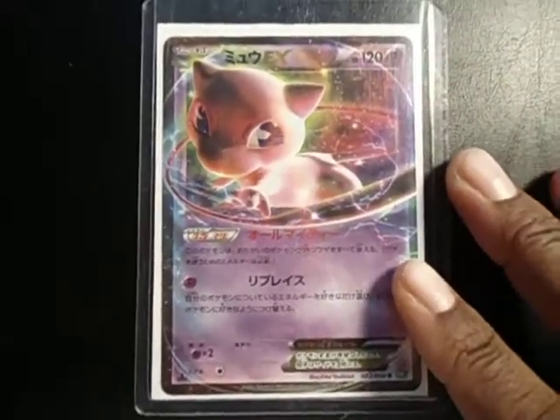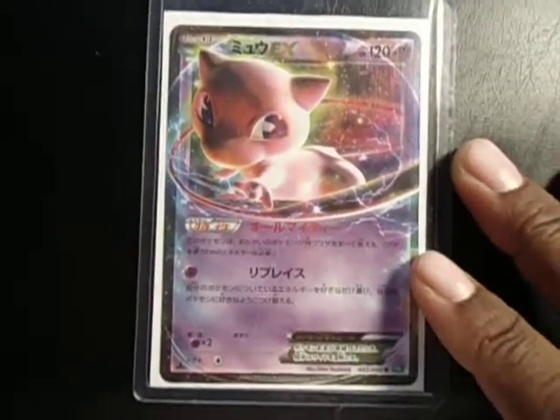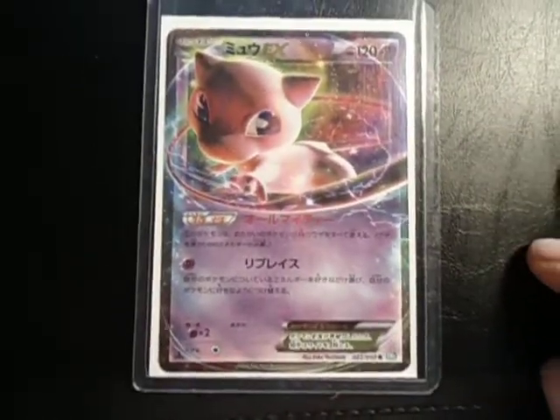I think this is... no, it's not from Plasma Gale. I don't know, but I thought it was pretty sweet so I wanted it.